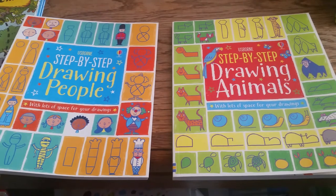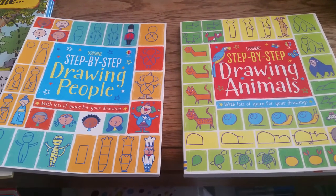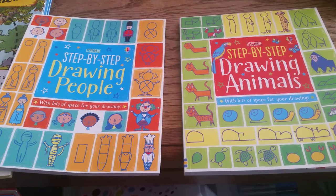So there you have it — Step-by-Step Drawing People and Step-by-Step Drawing Animals.